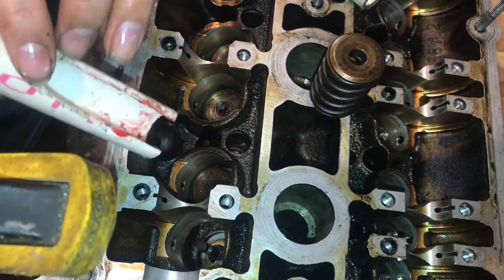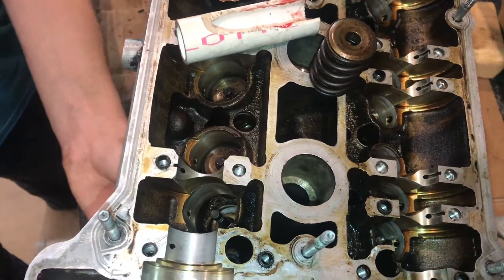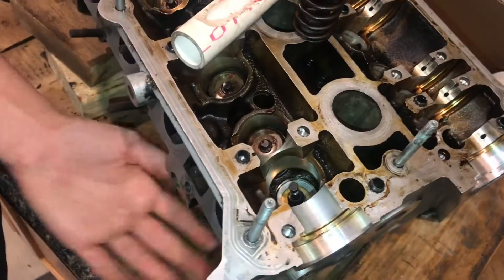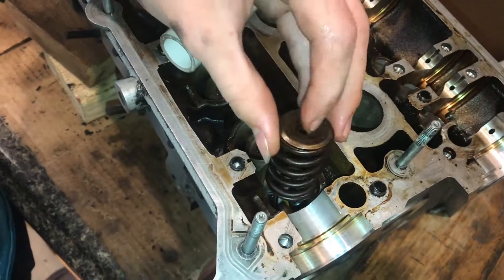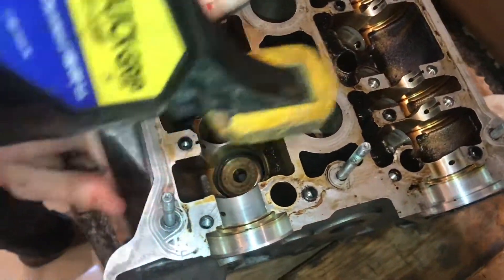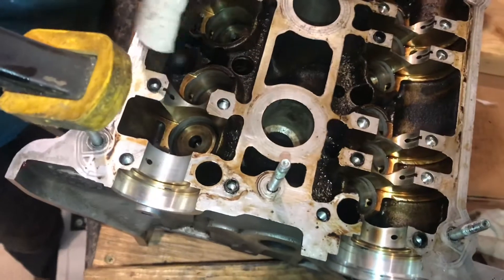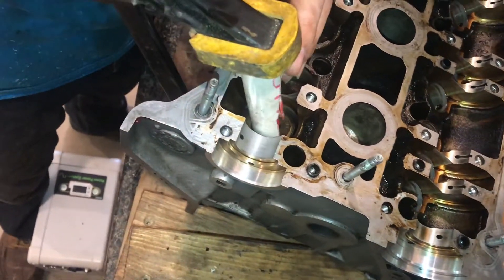I have the valve in the cylinder here. The valve stem is sticking out and it's fully seated. I have the valves lapped. I can go ahead and take the spring assembly and put that in. Then take our clamp, put it on, put the jig on, and now let's go ahead and start to clamp this down.